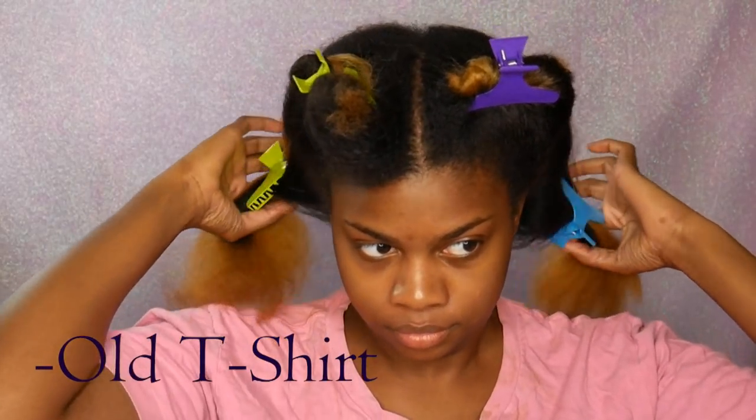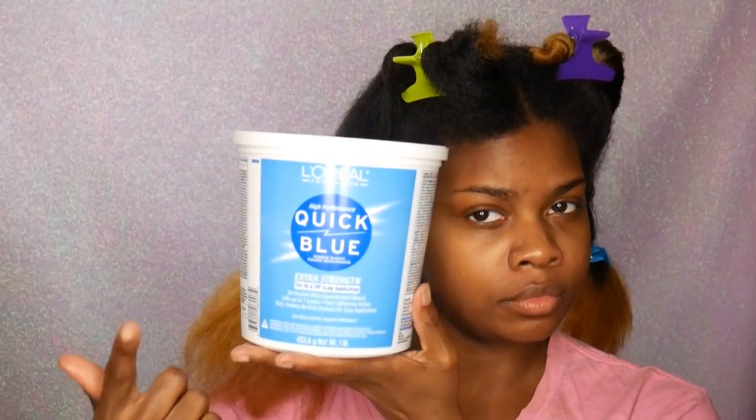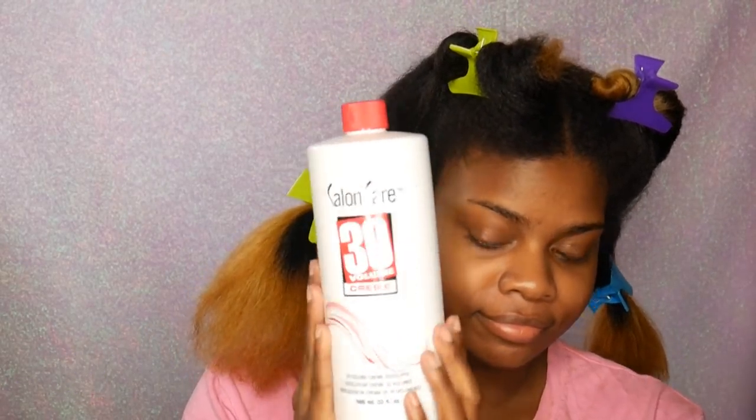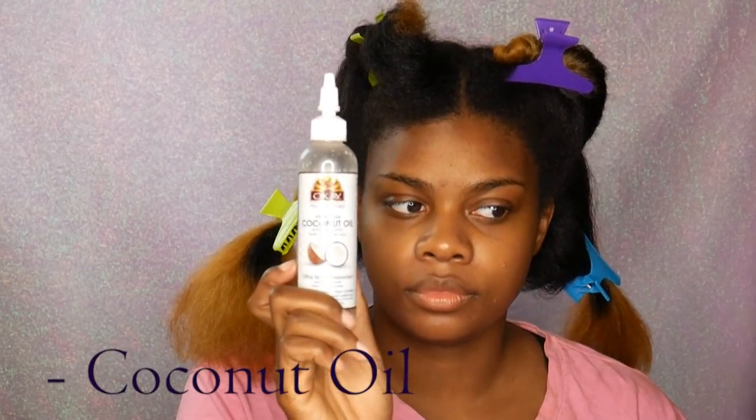What you would want to do is grab a t-shirt that you don't really care for, wear that while you're bleaching your hair because it's super messy and of course you don't want to get a nice shirt messed up. You will also need Loyal Quick Blue bleach — that's one of my favorite bleaches — and Salon Care 30 volume developer, and coconut oil.